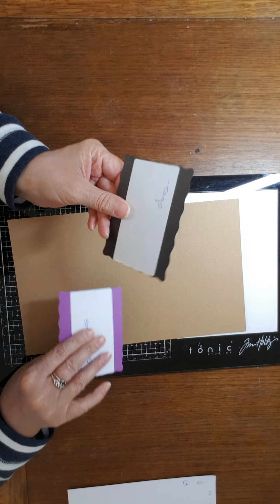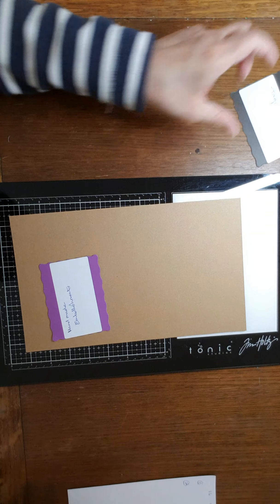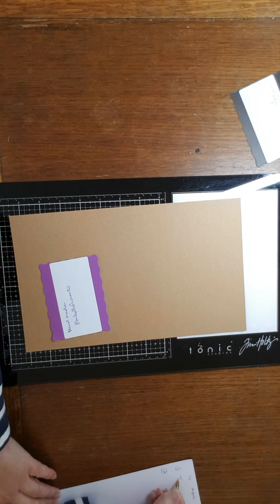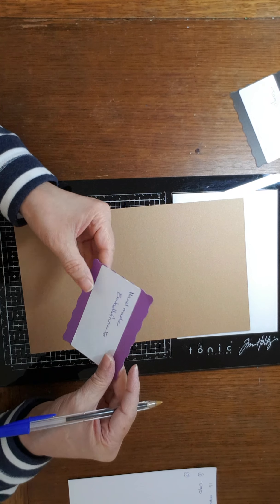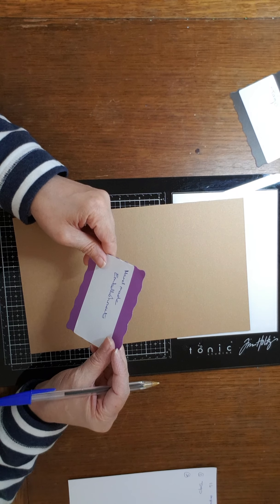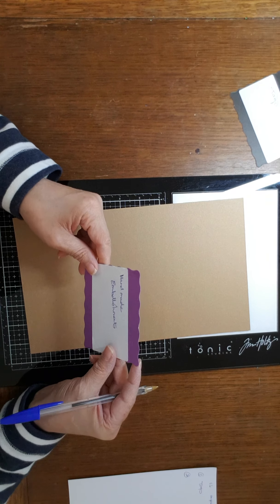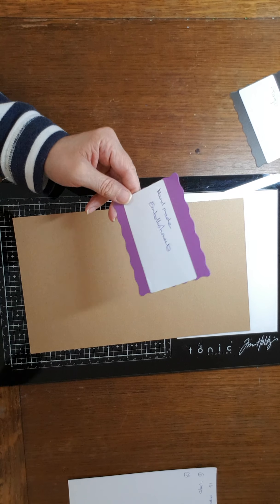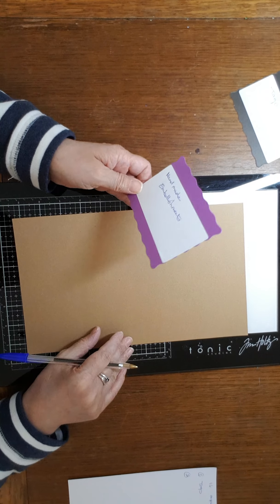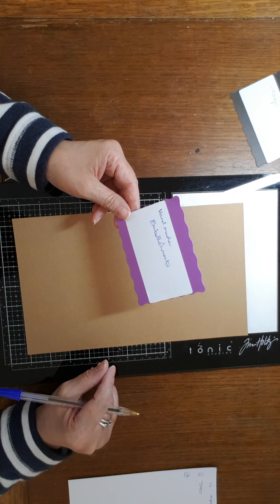So prompt one was tags. Now I haven't got a load of paints and stuff yet — so mine is quite a lot of ribbons and paper and stuff. But in time I hope to get some stuff. And then number two was handmade embellishment.